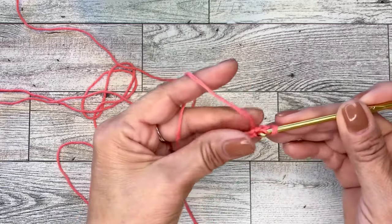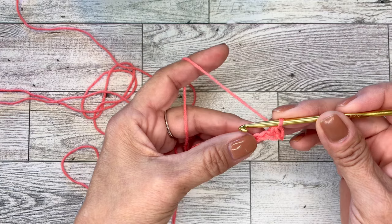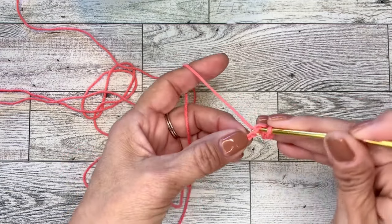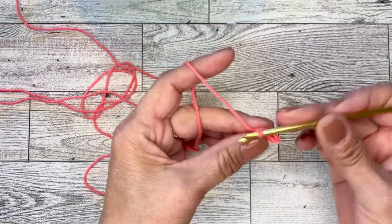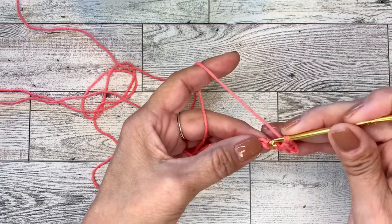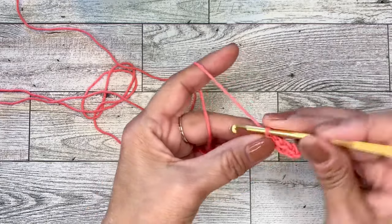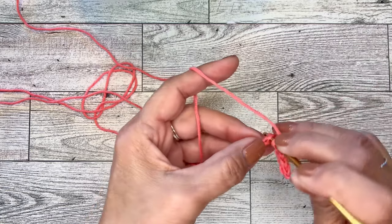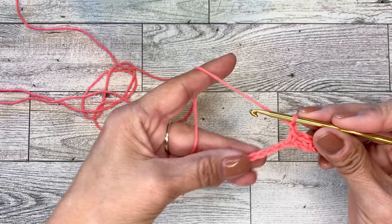We will begin by doing a single crochet in the second chain from the hook — one, two. Insert your hook into that second chain. And that is a single crochet. We will do another single crochet in the next chain, so that's two single crochets. Now we will chain one, then skip a chain and do another single crochet in the next chain.